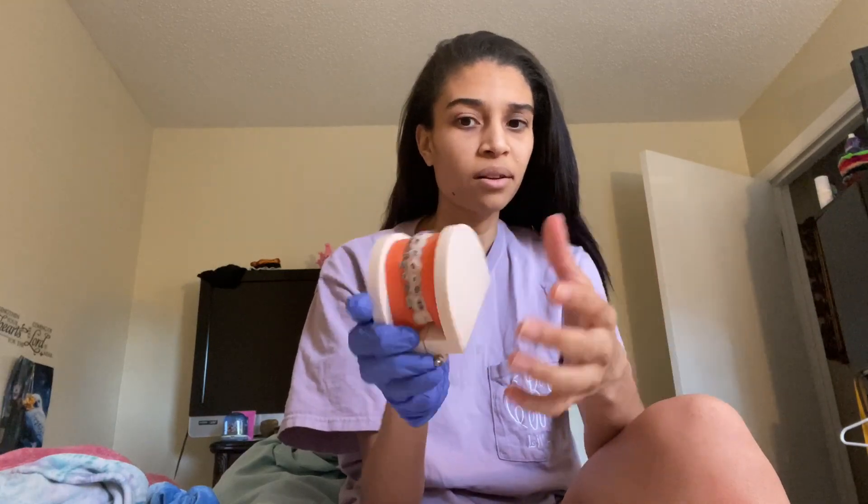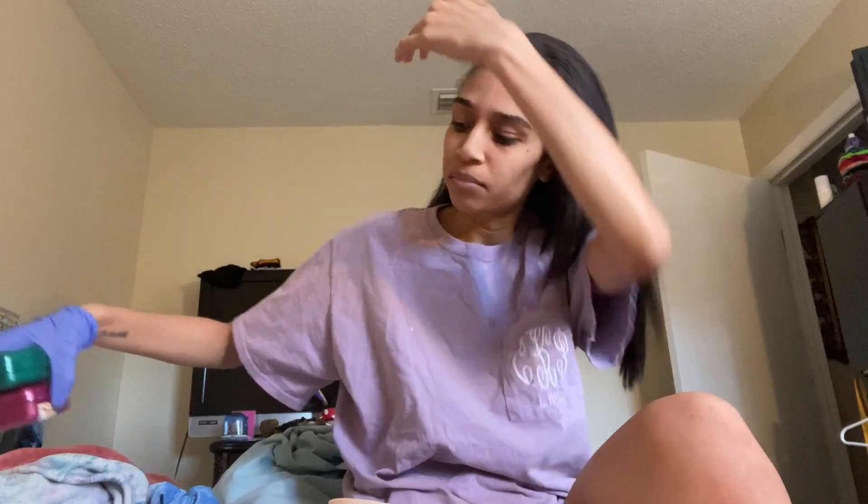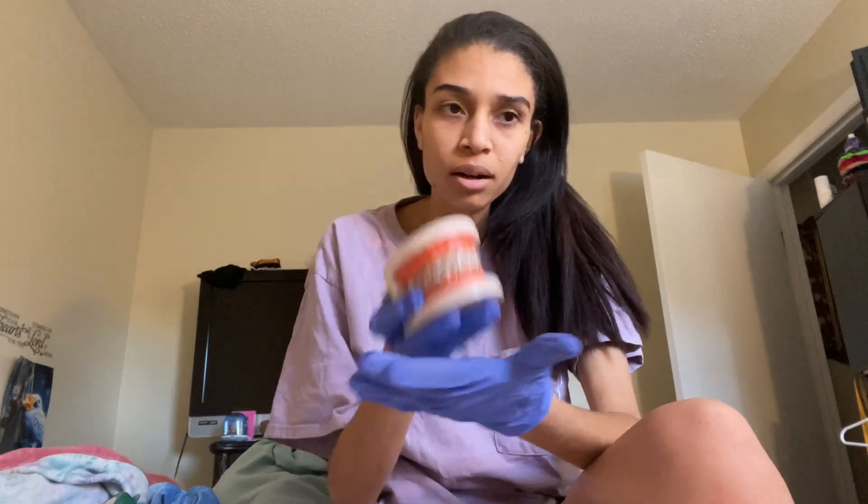I got this model for four dollars. The models they sell on Amazon are basically all made in the same place, just different sellers. Amazon is faster, but I was not in school at the time when I ordered this.